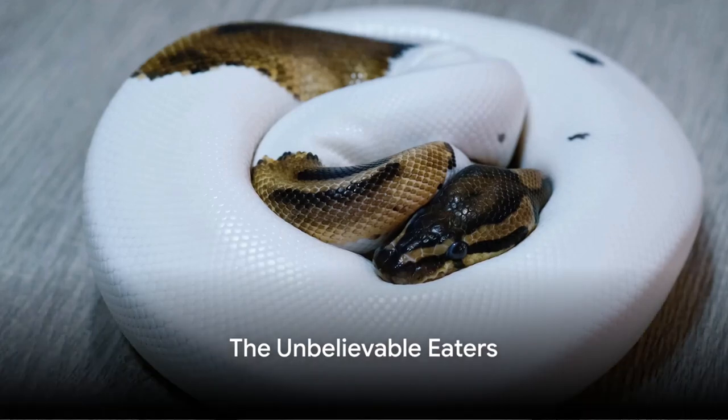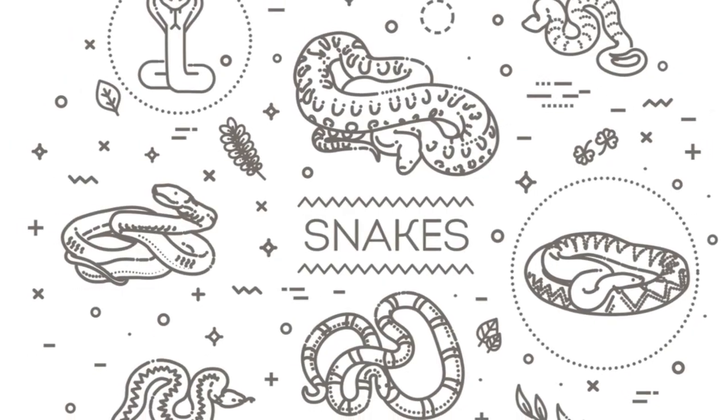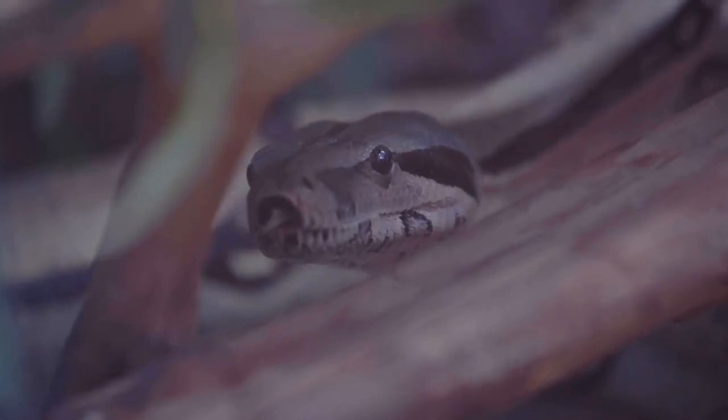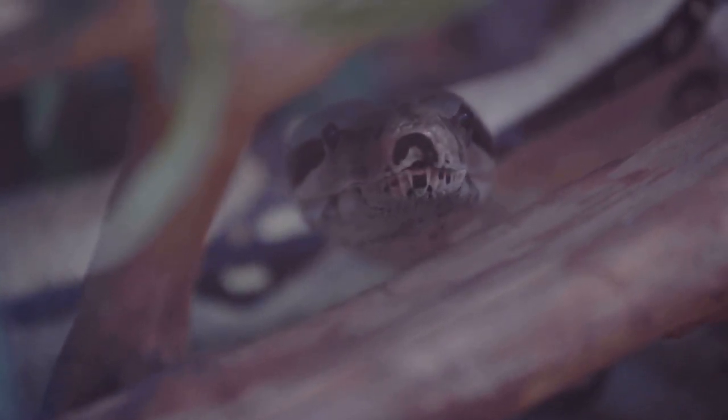Have you ever wondered how a snake, a creature so slender and long, can swallow animals much larger than its own size? It's a spectacle that baffles many, and one that has led to a common misconception that snakes dislocate their jaws to consume such large prey. But let's debunk that myth right now.